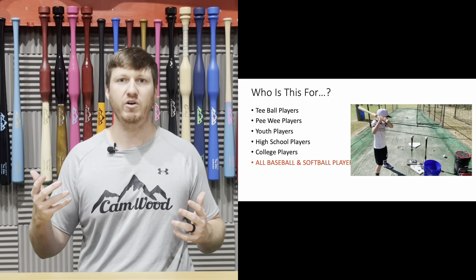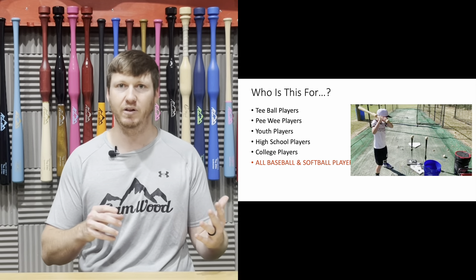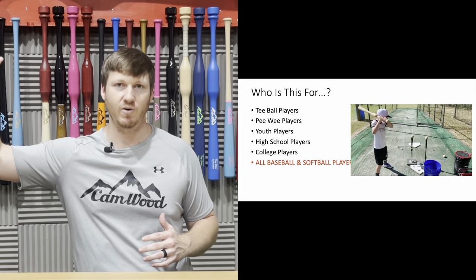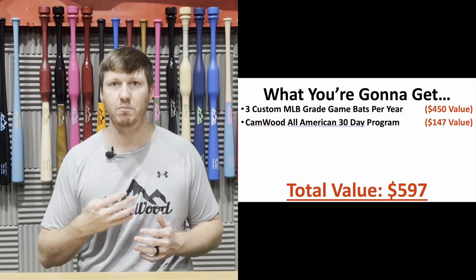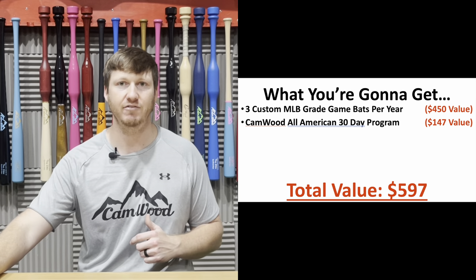Who is this program for? This program is for youth players, peewee players, high school players, college players, and pro players. I don't care if you're six years old or you're in the pros — this program is for you because it's going to teach you the proper mechanics of how to stay inside the ball. So here's what you're going to get inside the subscription: a custom game bat every four months and access to the All-American 30-Day Program — a total value of $597.